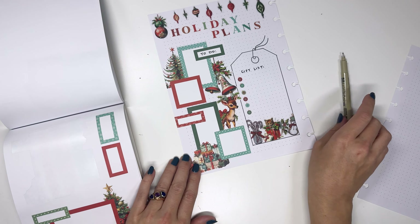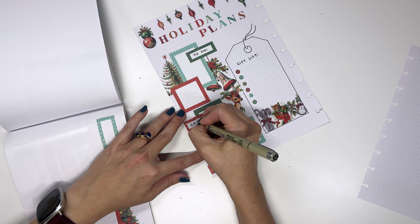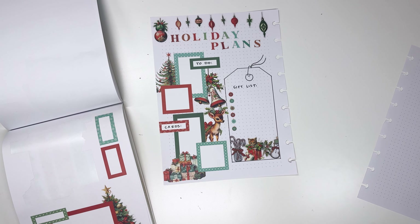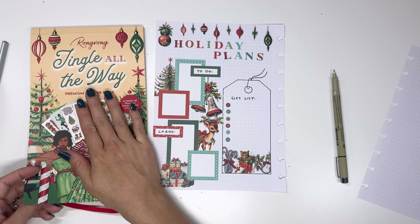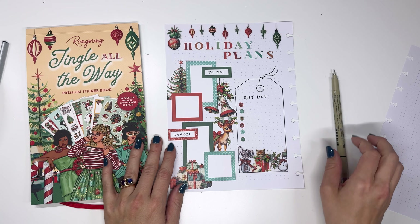So this one we will label 'cards,' and that way I can write down all the names of the people that I want to make and mail cards to. And I love making cards using sticker books — that's another way to use these holiday stickers, to make some cards for people.